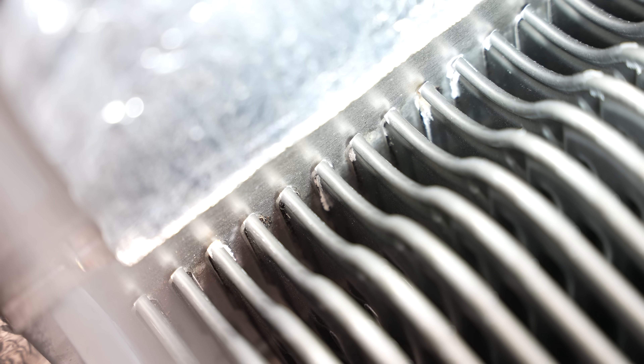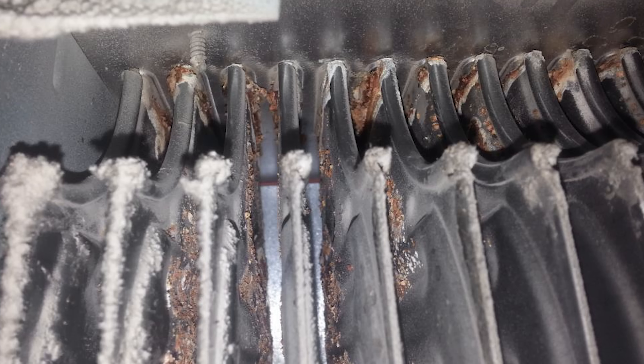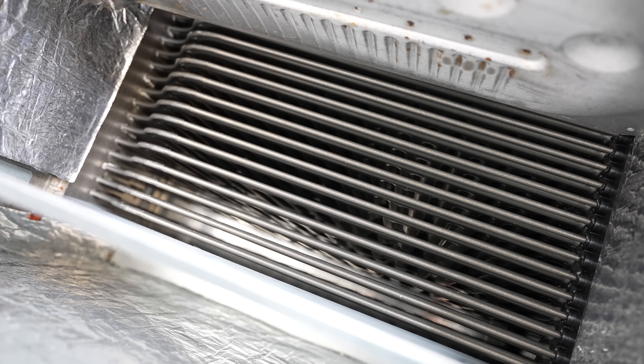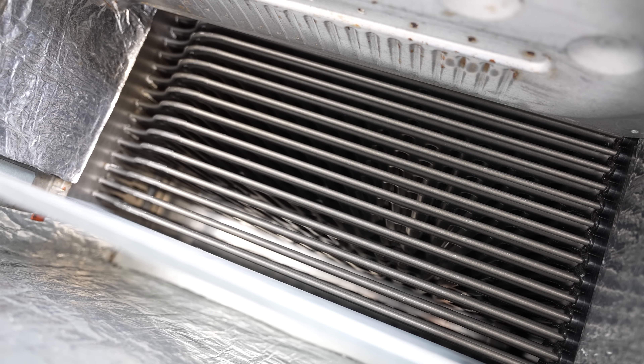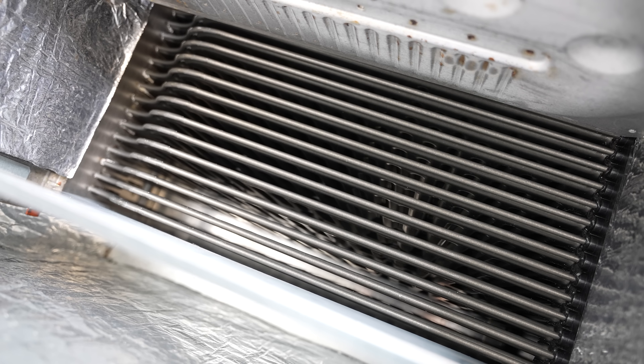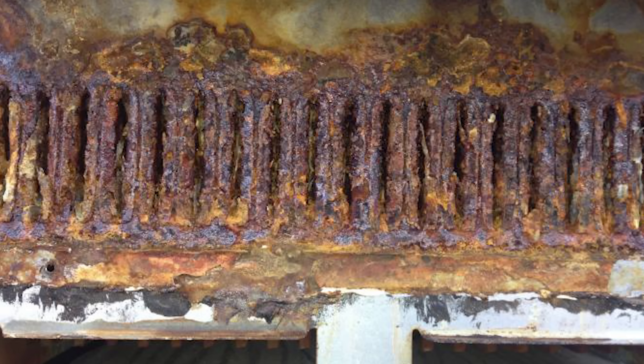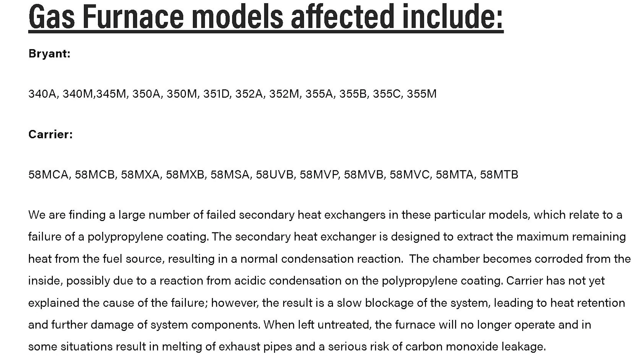If you look at the ends of those cells where they're attached to the back, you can see some calcium and rust buildup starting to form — those are all potential leak points. But the biggest reason these secondary heat exchangers go bad is not even because of a crack or a hole; usually they go bad because they get plugged up. Some Carrier furnaces had a known defect where the inner coating of the secondary heat exchanger would start to flake off and actually plug the cells, which would compromise the heat exchanger because it's no longer venting properly.